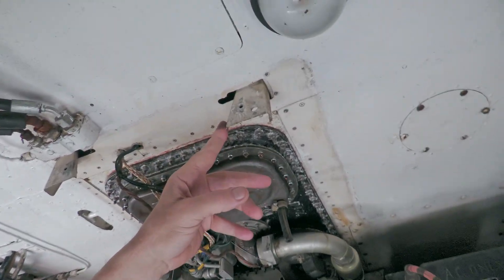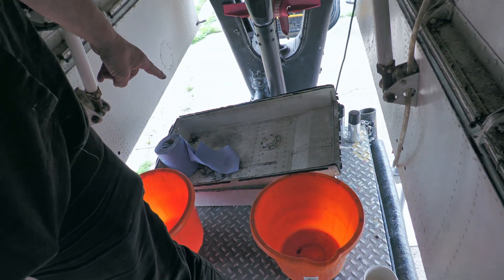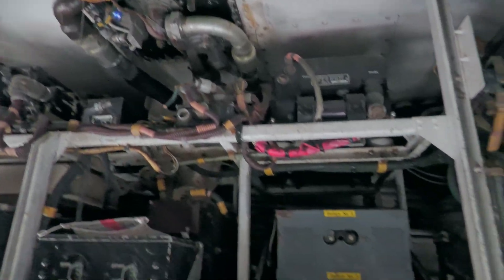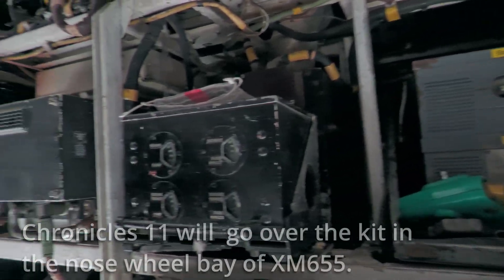These are normally concealed by these two trays down here, which are there to stop the fuel dripping all over the electrics and batteries and other bits and pieces in the nose wheel bay. As you can see, the nose wheel bay is actually quite busy.